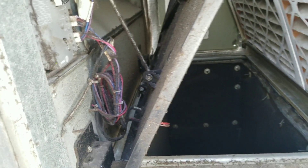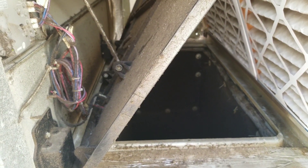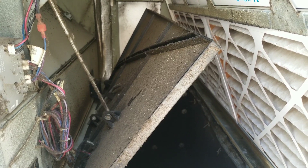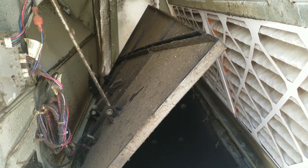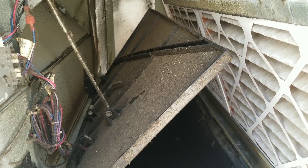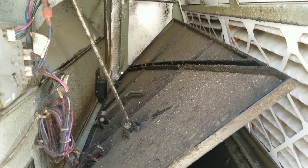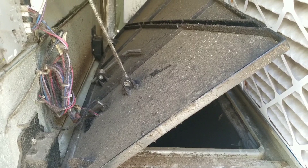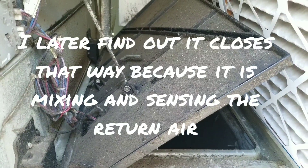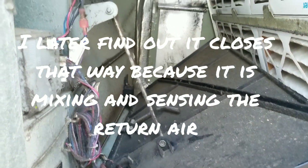There it goes — now our return is closing down. Now it's going back up, now it's going back down... it seems to be going down in steps for some reason. Usually from my experience when these economizers close, they go down in one fluid motion, not an inch or two and then close a little more. That seems odd to me — we'll have to check out the hardware on that economizer damper to make sure it's not getting hung up on anything.